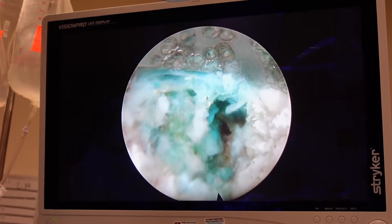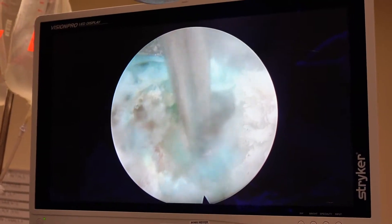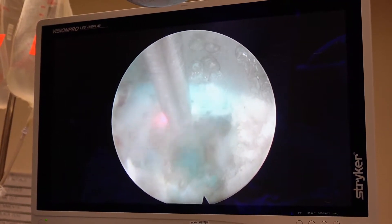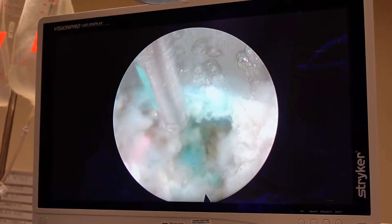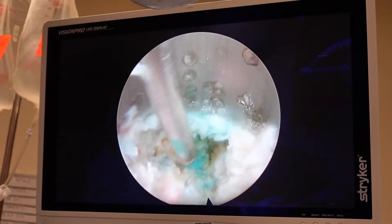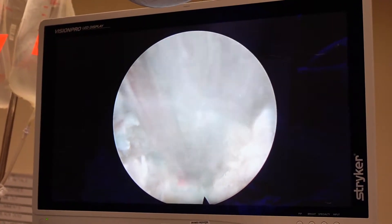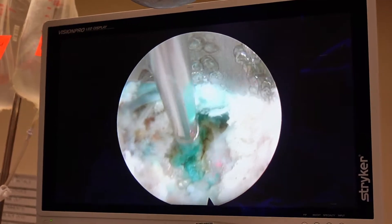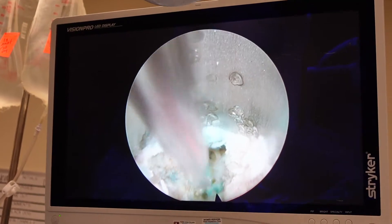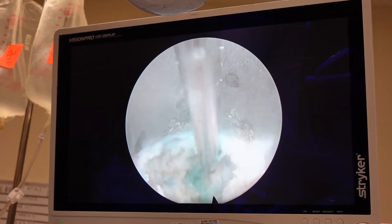I will now take the laser — you'll see how magical this instrument is. One of many instruments I use, but this is the magical one. You're probably wondering where all that tissue goes, how it disappears. Hopefully it won't go up into the sky and rain back down on us like that movie — I think it was called 'Envy' or something with Ben Stiller.